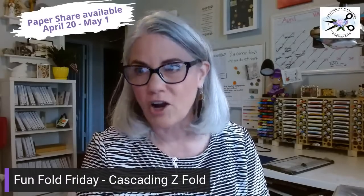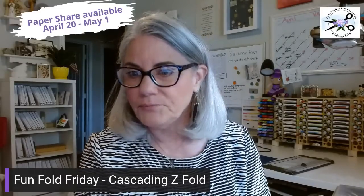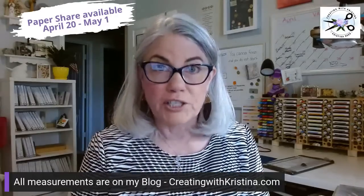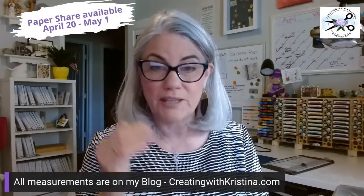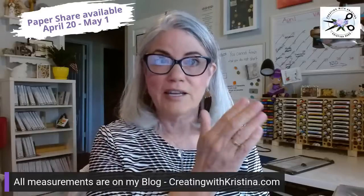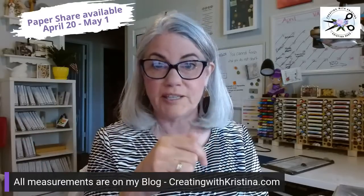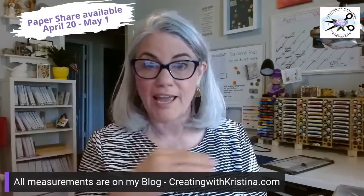The directions will be down at the bottom of the screen, but they are always on my blog. All measurements are always on my blog, creatingwithchristina.com. If you're watching this video many months or years from now, you'll need to search in the search bar on the side — type in 'cascading Z fold' and you'll find it that way.